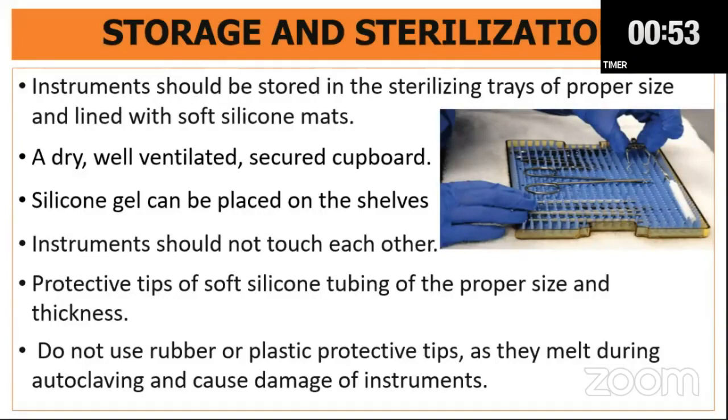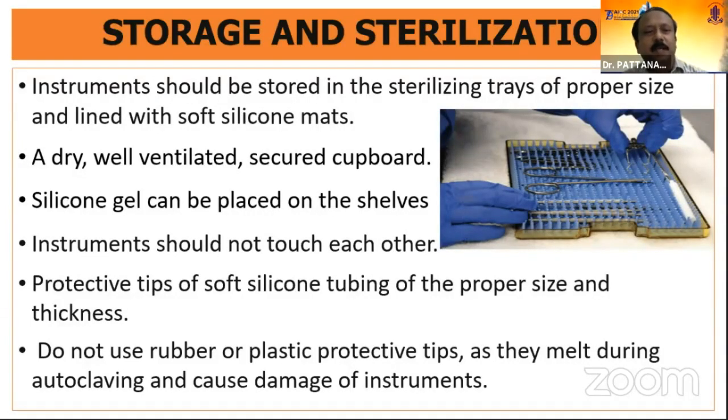Instruments should be stored in the sterilizing tray properly lined with a soft silicone mat. A dry, well-ventilated cupboard is used if instruments are going to be stored for a long time. Silicone gel can be placed on the shelves as it is hygroscopic. Instruments should not touch each other. Protective tips of soft silicone tubing of the proper size should be used for sharp instruments. Do not use rubber or plastic protective tips as they melt during autoclaving and cause damage to the instrument.